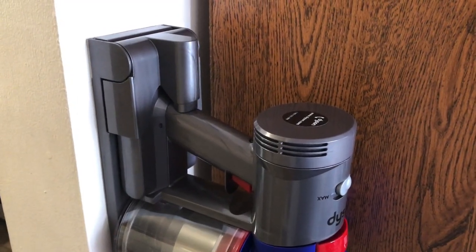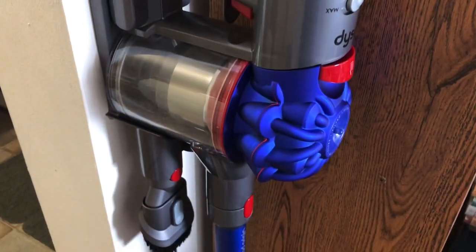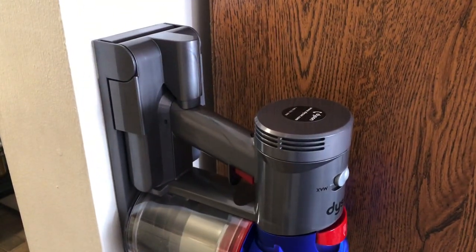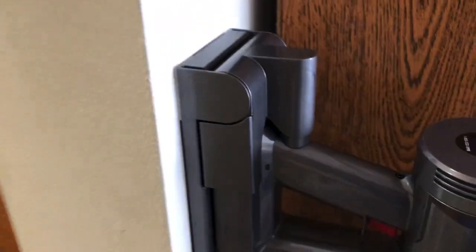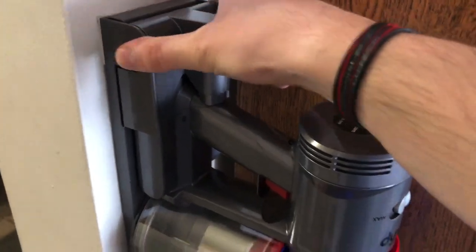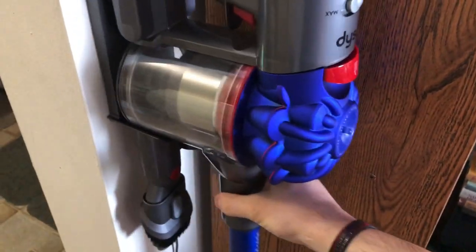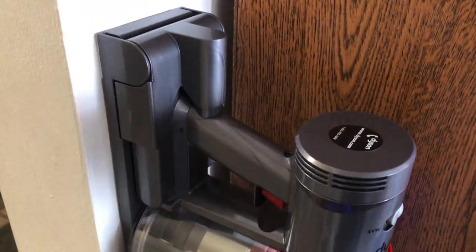Hey everyone, this is Mr. Everything. I wanted to do a video showing you how you can mount the wall mount for a Dyson cordless vacuum with double-sided tape. You can see it's sturdy — it's not going anywhere.